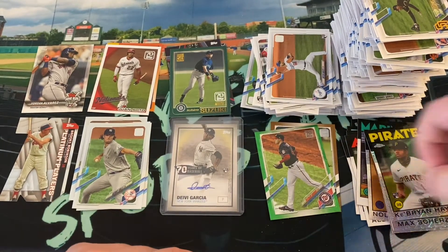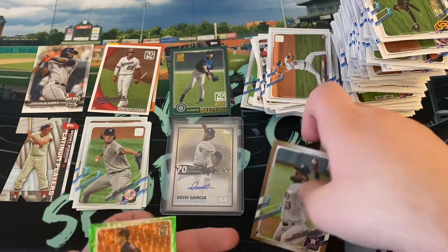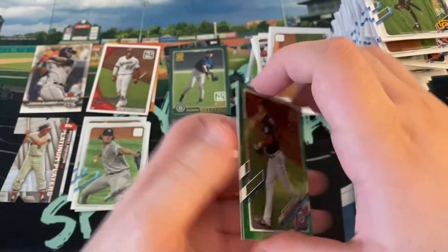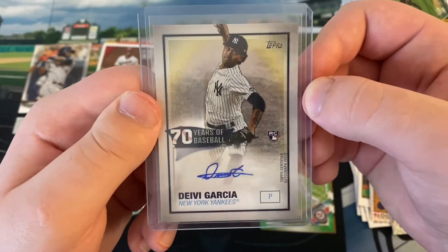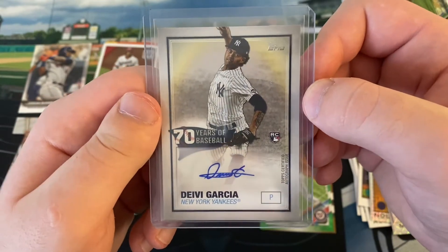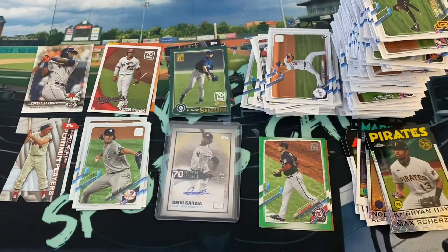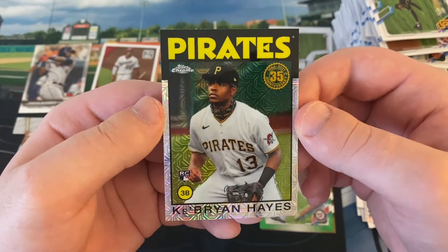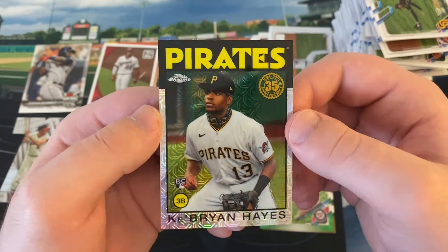Just to go over it - we got two numbered cards, nothing too special, but I like that the gold is a rookie card. We got a green ice Patrick Corbin out of /499, and a gold of Christian Javier. Our autograph - Deivi Garcia 70 Years of Baseball design - not numbered, but a very nice Deivi Garcia. Very happy to get an autograph and not a relic. My other favorite card - definitely Ke'Bryan. Big fan of him. Absolutely mashed in September of last year.